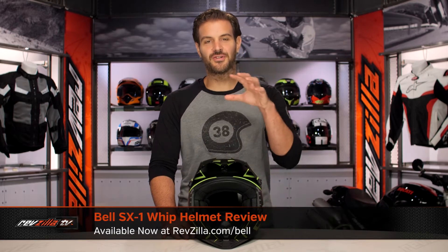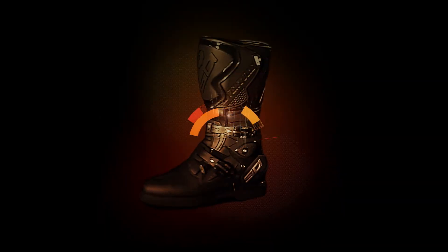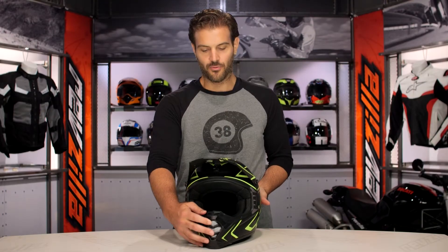Spurgeon here with RevZilla and today we are taking a look at the Bell SX-1 Whip graphic available at RevZilla.com. Whip it, whip it good.